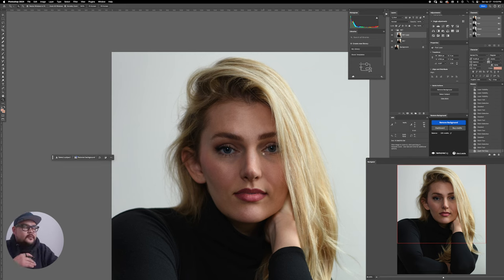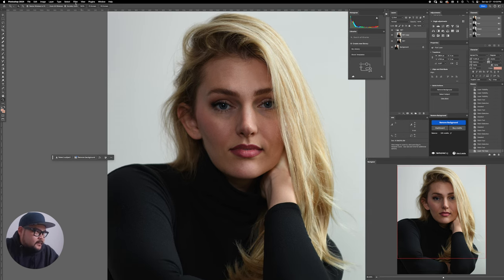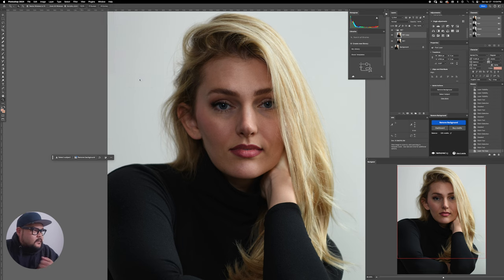I used to take a long time on portraits like this — I had to dodge and burn manually, do high pass moves, frequency separation — but I don't really like frequency separation, I only use it for wrinkles. For this I bought the 'Retouch for Me' plugin. I only really use the dodge and burn feature from it — I love it. Let me show you how it works.